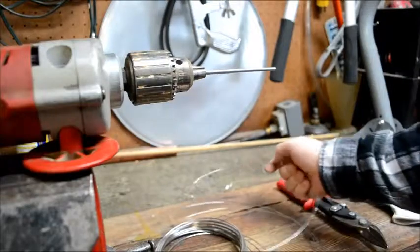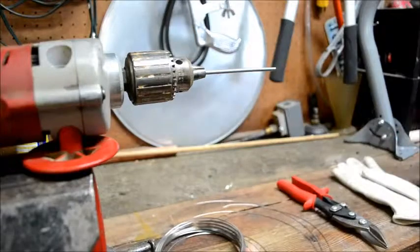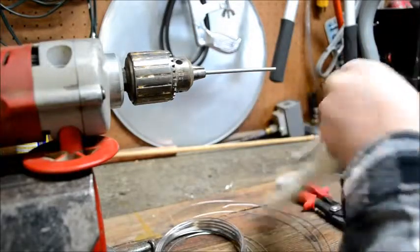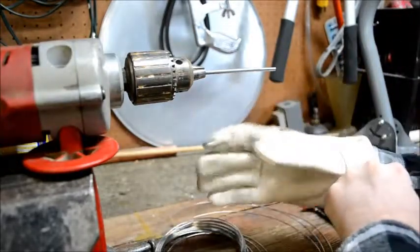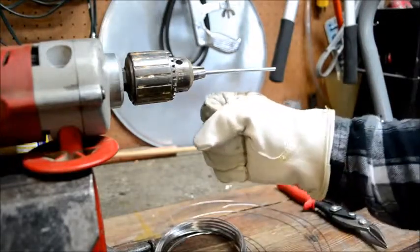Once you have the material uncoiled and have a sufficient amount, you want to go ahead and put on some kind of protective glove. In this case I'm using a standard leather glove, usually on my right hand because that's the hand I use to work with the most.